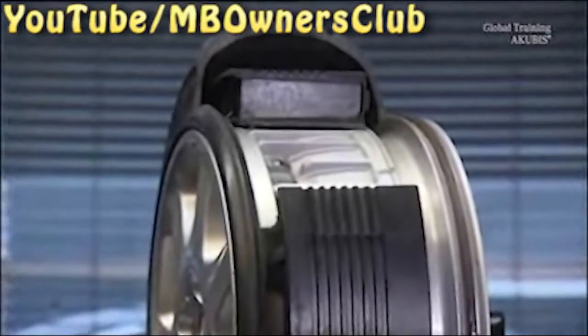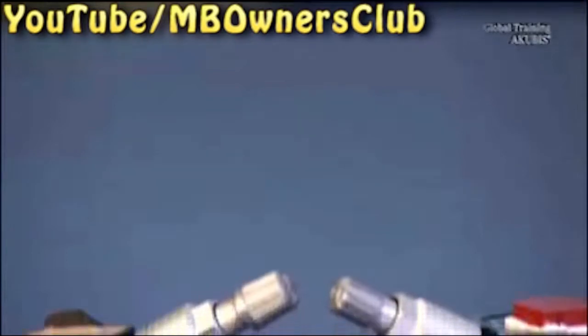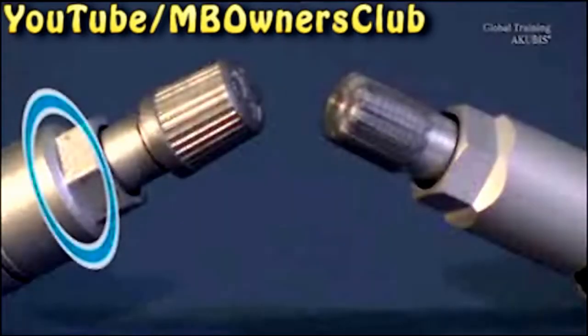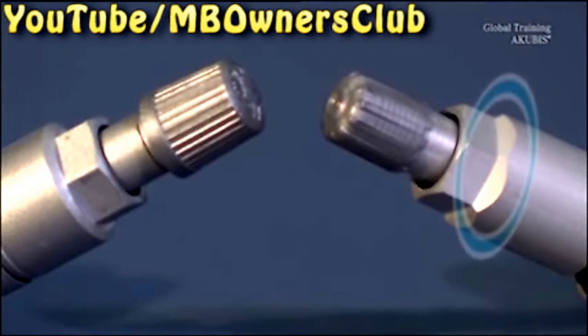All PAX tires are fitted with tire pressure sensors. These are available from two different manufacturers and are incompatible. The valve nut is the visible difference. The transition to the hexagonal nut has a square edge for Siemens VDO and a beveled edge for Schrader.